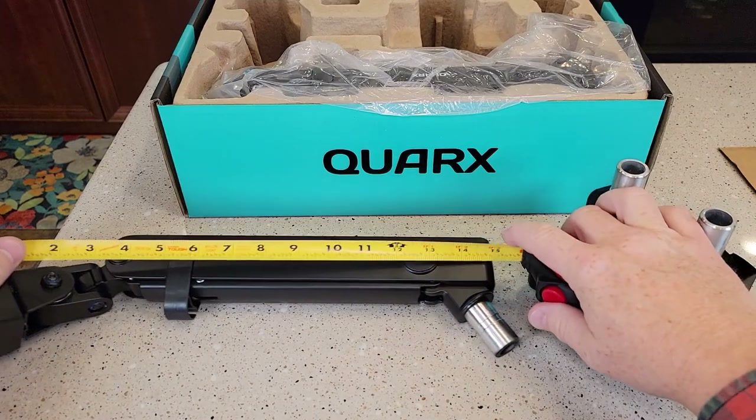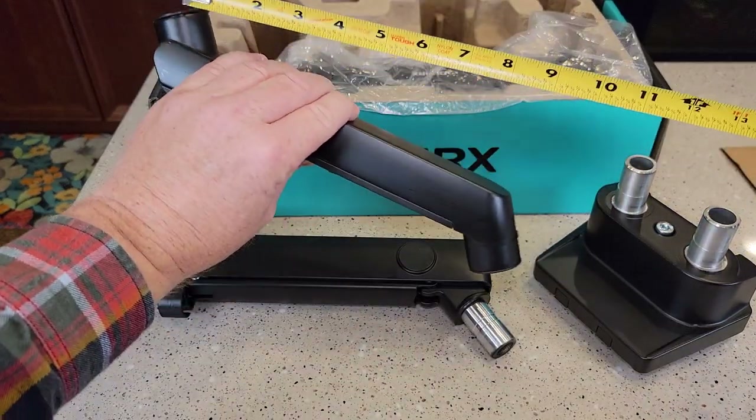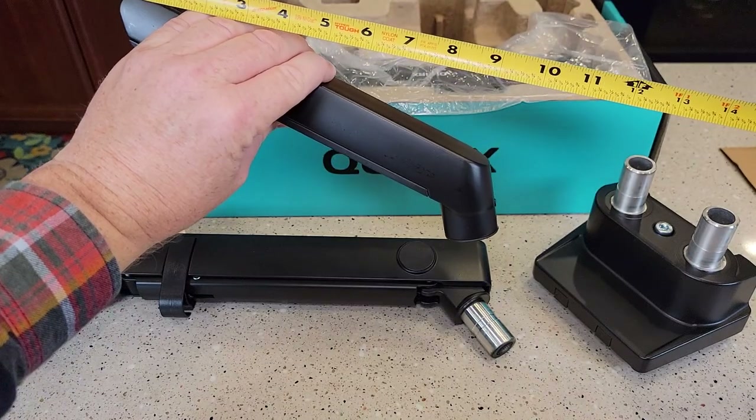Looking at some measurements — this arm is right at 15 inches, and this second arm is going to get you another, looks like about nine inches.